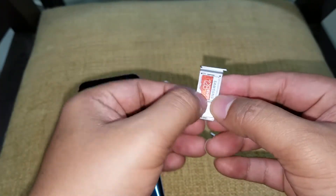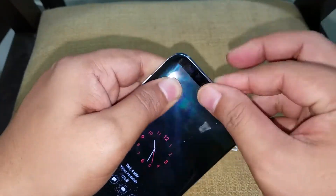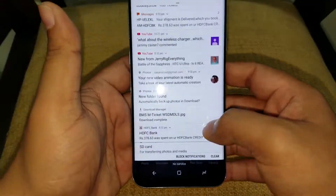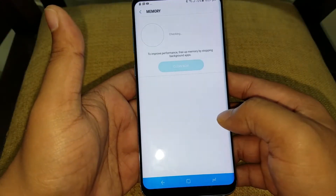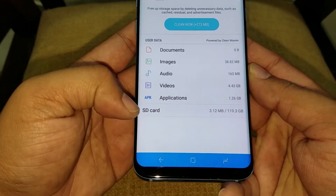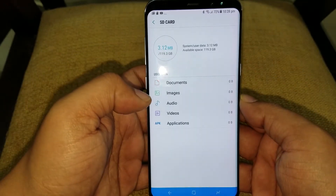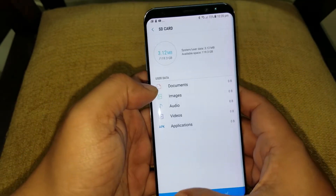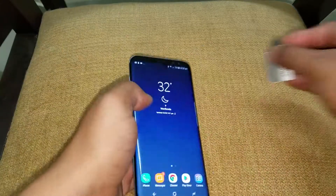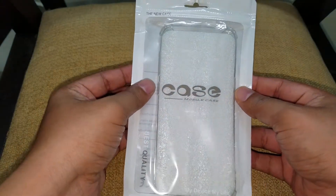It's a snug fit — not loosely fit like a SIM card. Let's unlock the phone and see. As you can see the SD card shows 119GB and it's basically blank, being new. So that was the SD card.